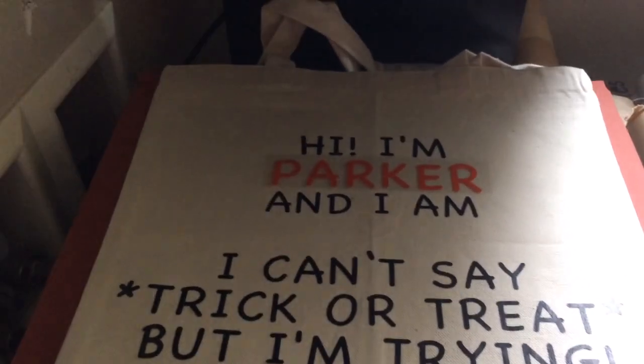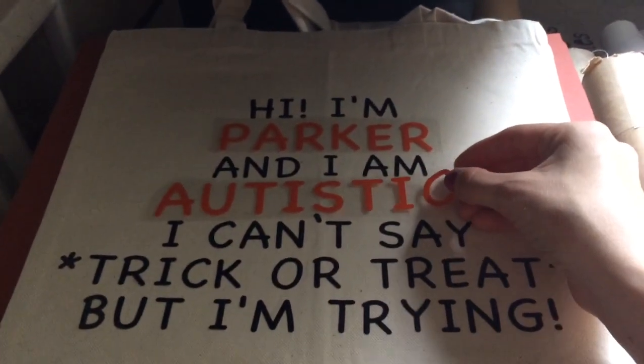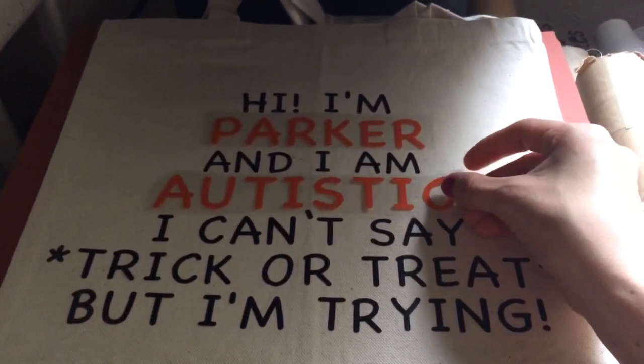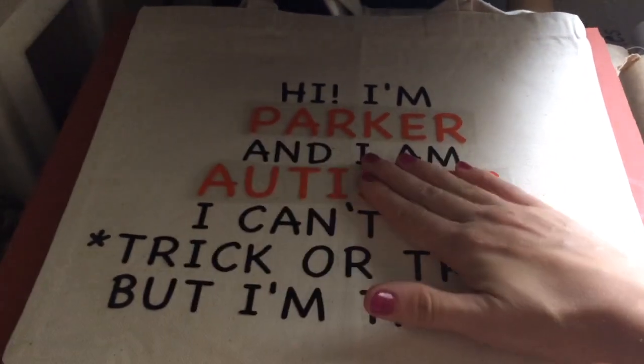Hi! Today we are pressing heat transfer vinyl onto a canvas bag. I did do the first layer before I started recording because I figured you wouldn't want to watch me record the whole thing.